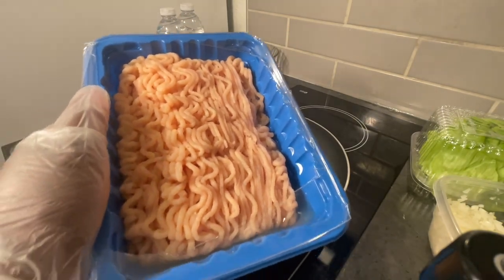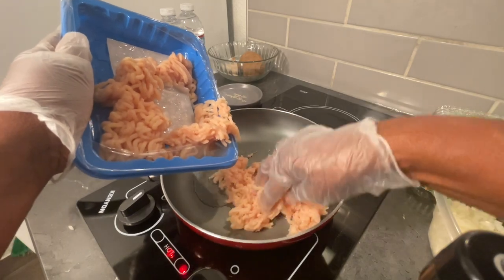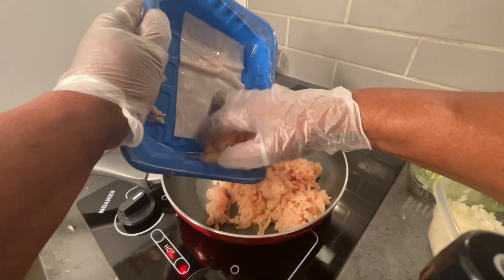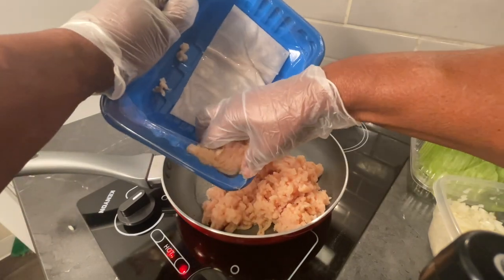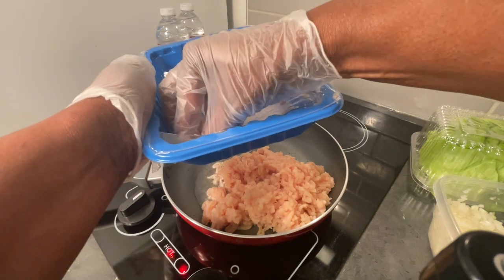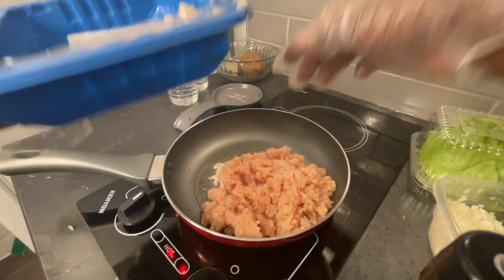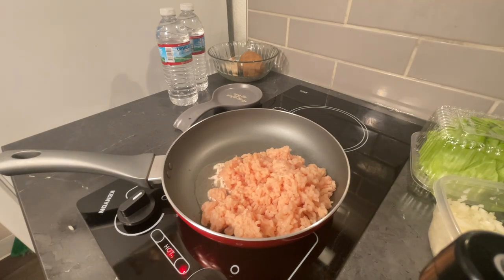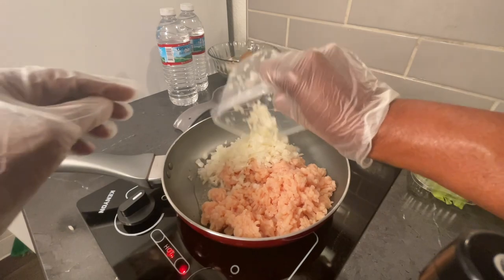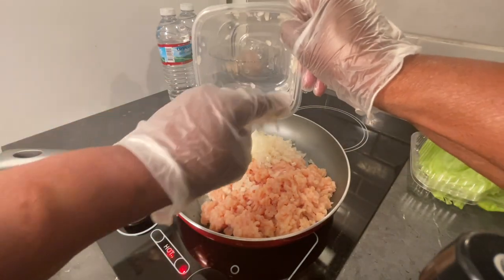We're going to put in one pound of ground chicken breast and that is one tablespoon of olive oil. We're going to brown this up. We're also going to put in one yellow chopped onion. Put that in and we're going to cook that until it's done.